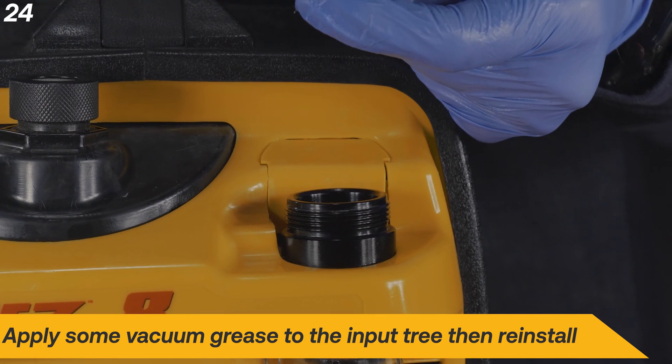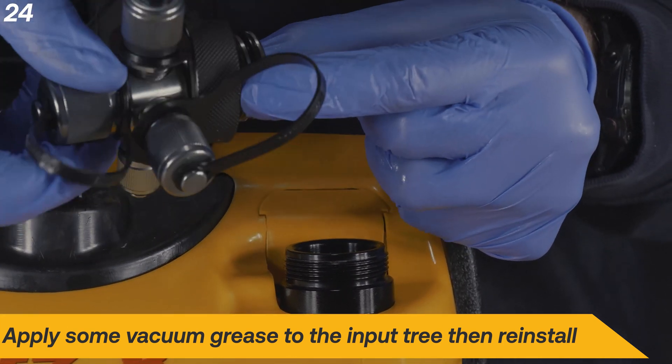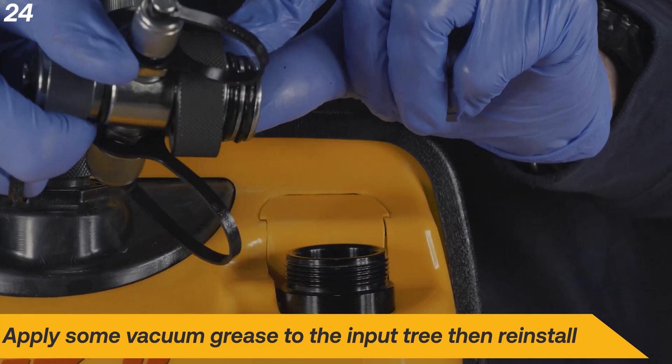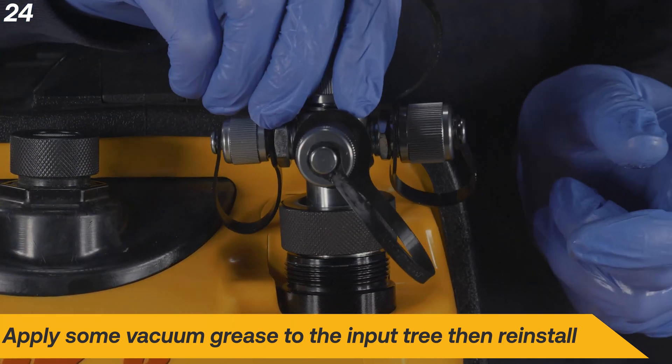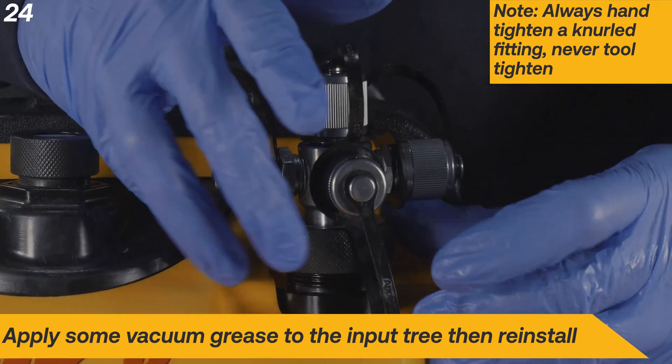Apply a small amount of vacuum grease to the O-rings and reinstall the input tree. Always hand tighten a knurled fitting — never tool tighten.